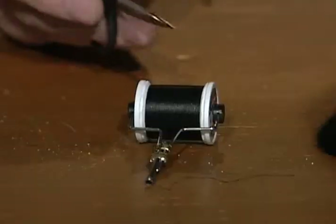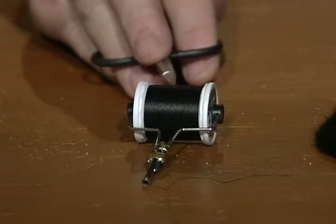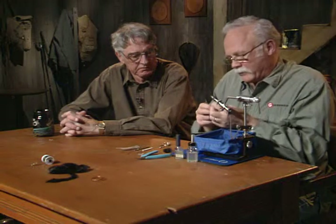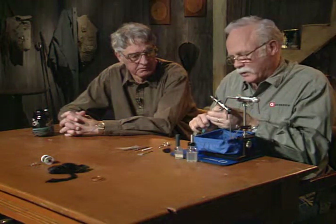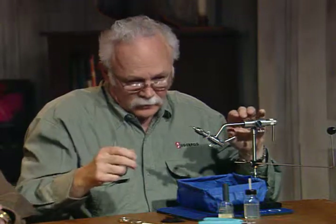Pretty simple fly, very few materials. I'm going to use a 6/0 black tying thread because the body will be tied totally with that black thread. Then we'll use a hackle out of black rabbit and a rib of copper wire — you could also use gold wire. I have a standard dry fly hook, size 10. I think you could tie them all the way down to a 14 and probably up to an 8. I'll pinch the barb on the fly.